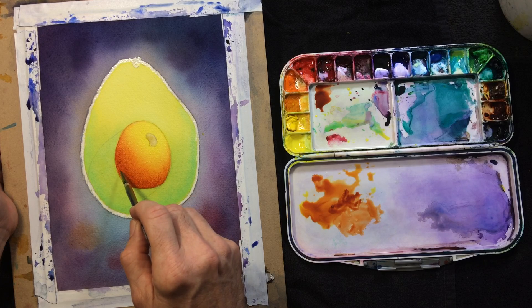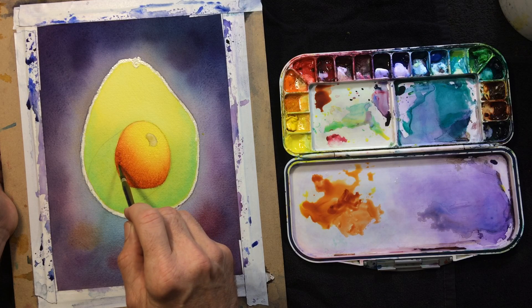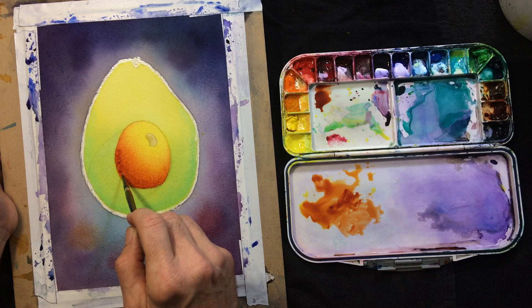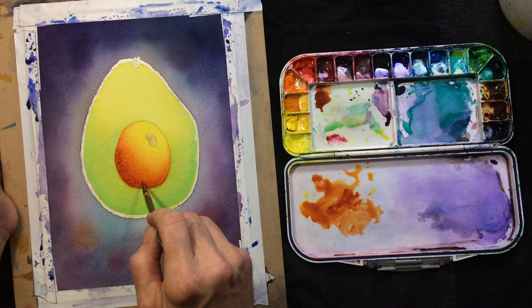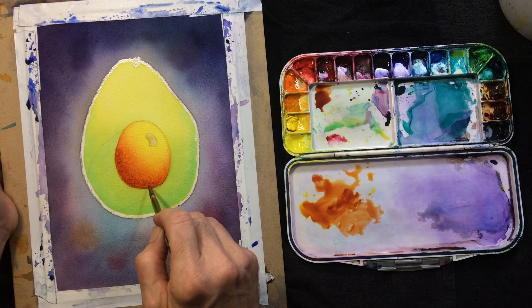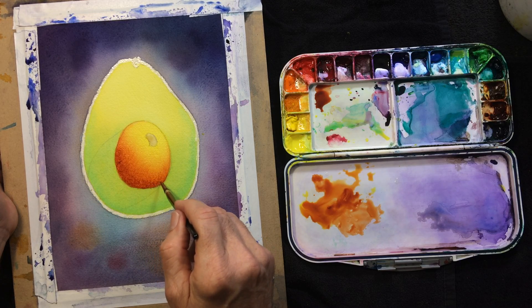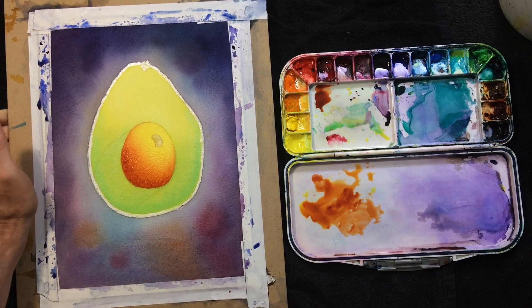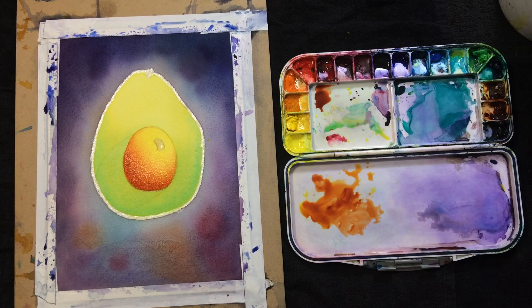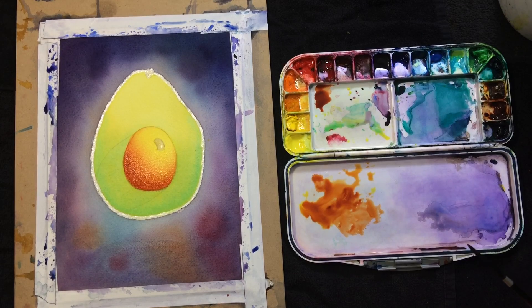Eventually, to get even darker down here, I'll be mixing in some indigo. Here's a good example — I see this hair right there, and if I started fussing with that, it would probably throw me off. If I leave it there, it's going to be better. Especially because it's in such a dark area — if it was in a light area and it was soaking up dark color around it, that would be a problem.